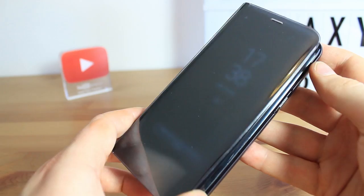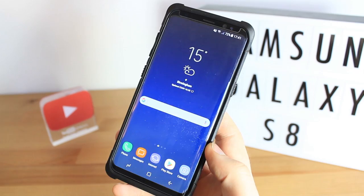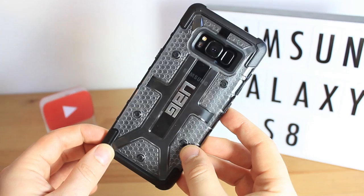As the name suggests, the glass protector from Elixir is compatible with the majority of cases on the market today, allowing you to completely protect your phone without the need to worry about your case causing the protector to lift, as can be the case with most other full coverage protectors.